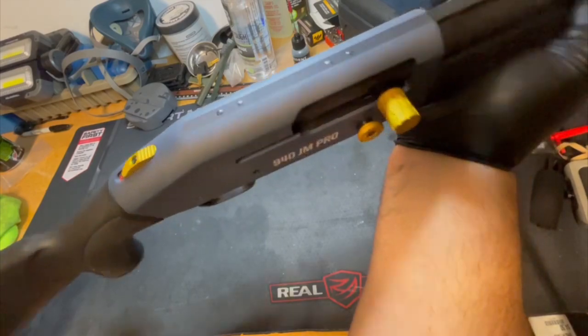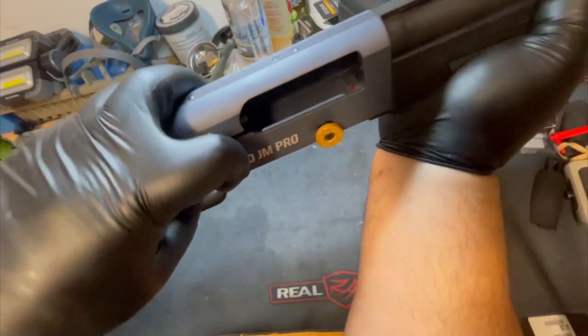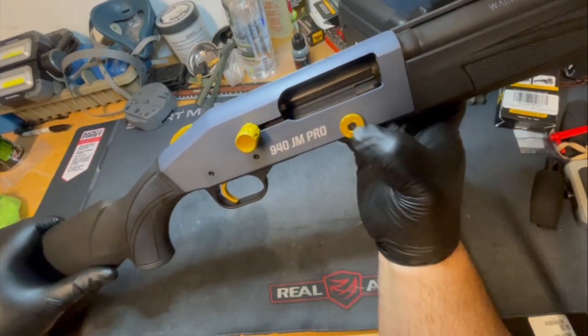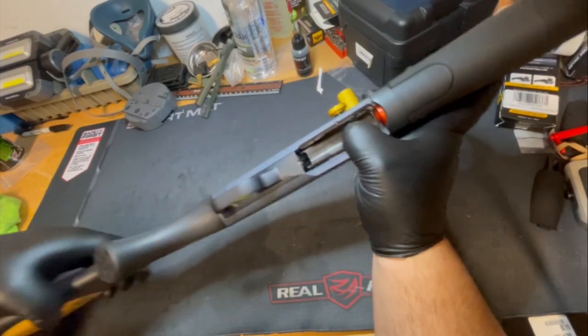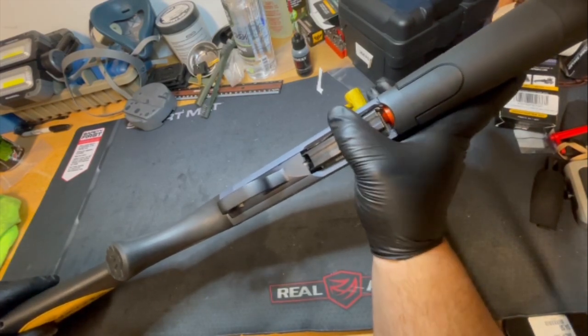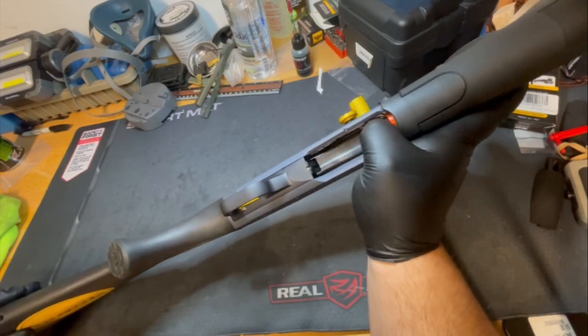Like most Mossbergs, it has the safety up on top. The shotgun is clear, as you can see — it's locked open. This button sends the action forward. It's got a pretty carved-out loading port on the bottom so you can load relatively quickly, which matters in competition when you have to do those quick loads.